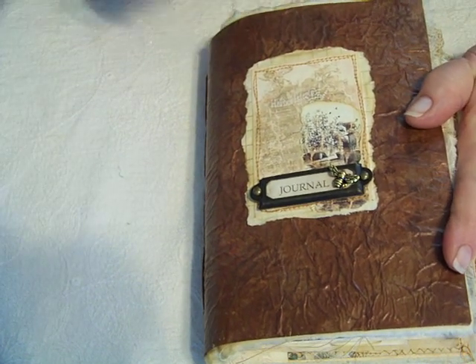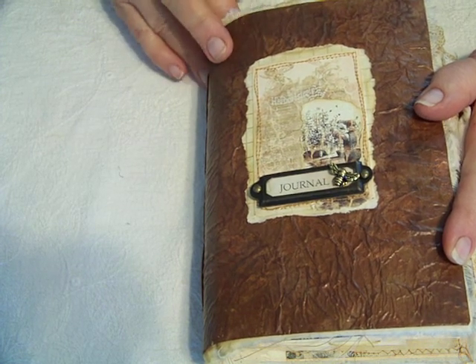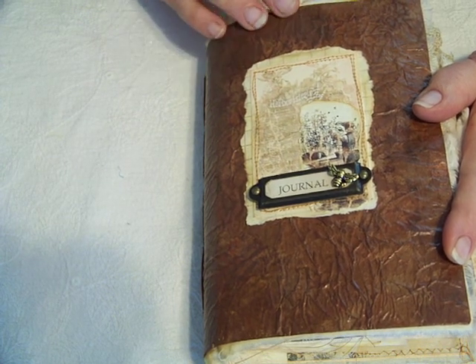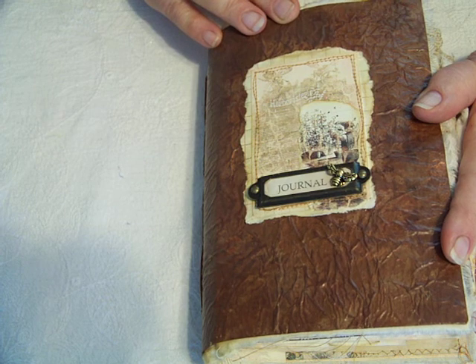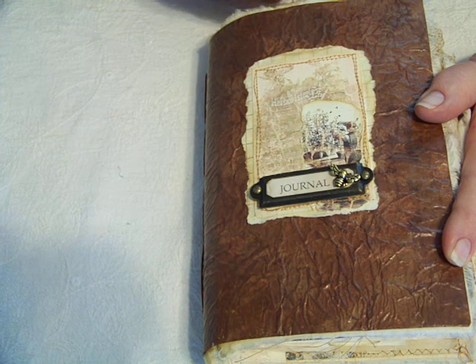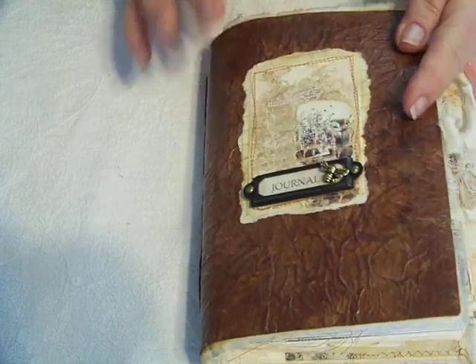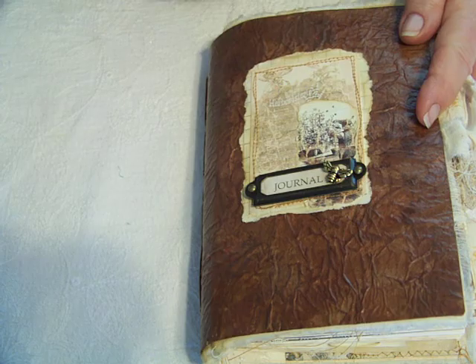Hi, this is Drew. I'm here today to share with you my design team project for Seneca Pond Crafts for the month of September. The kit I've chosen is the Practical Beekeeper. There are 15 double-page panels, which equal 30 full pages, 5 background papers, and 44 embellishments, and that includes a little mini booklet. The journal measures 5½ by 7½. It's two signatures with a five-hole pamphlet stitch holding it together.